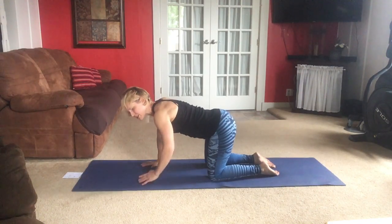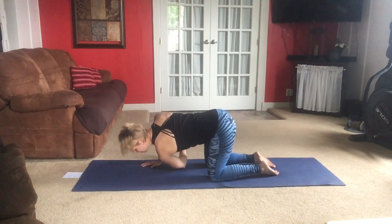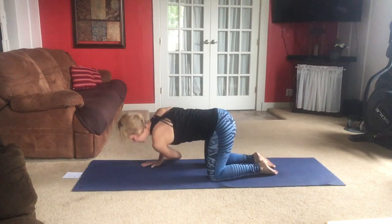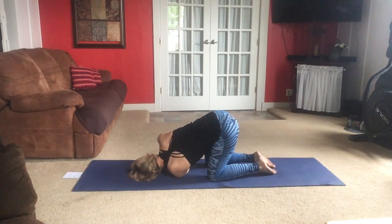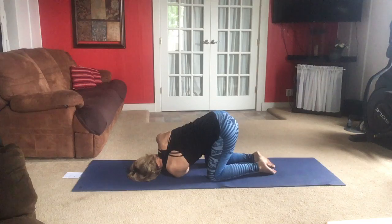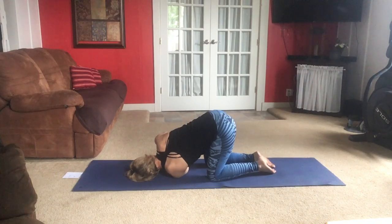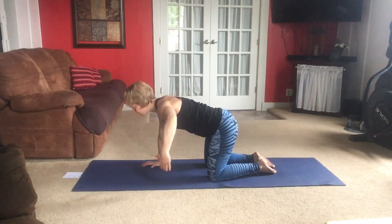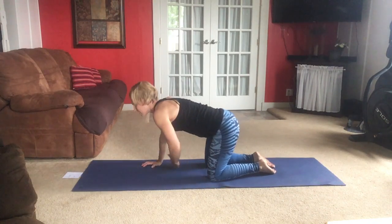We're going to thread the needle. Take your right arm, reach out towards the screen towards me. Then we're going to thread that arm through, lowering your right shoulder down to the mat. Push through that left hand to come up again. We're going to do this a few times, just nice and slow. Reach out and then thread through. Let's go two more. Once more — out. Keep those abdominals tight.